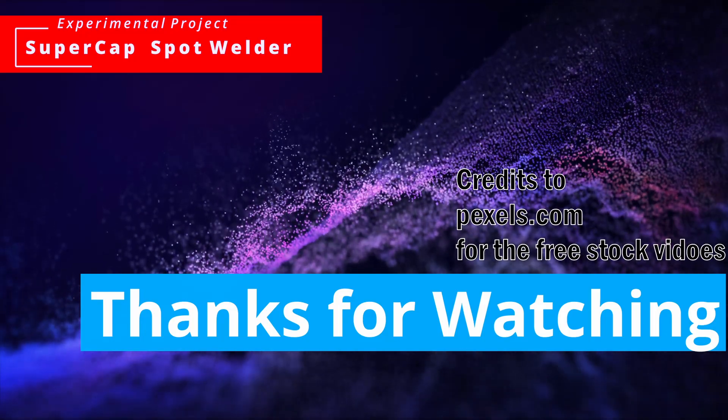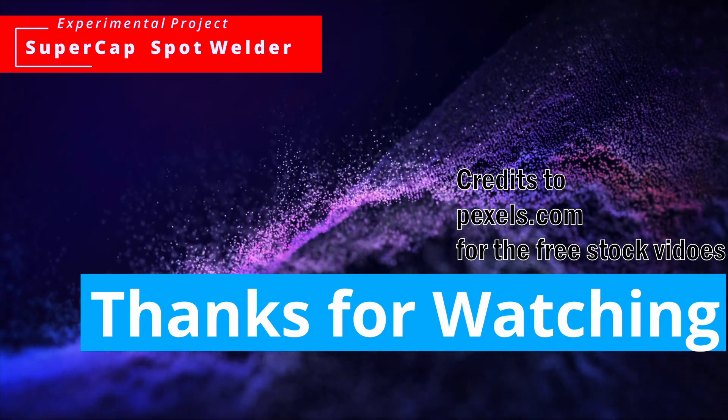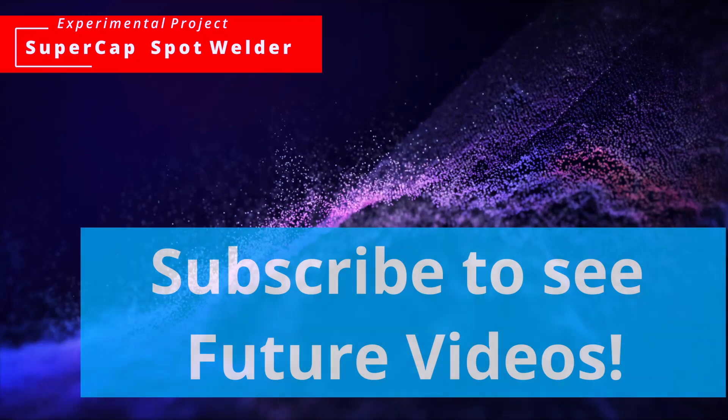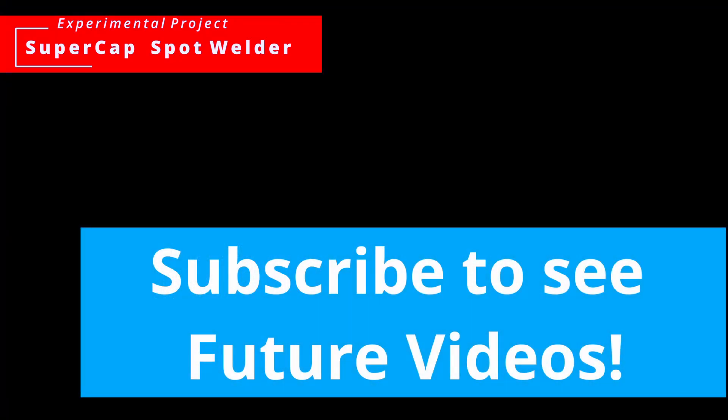That was it. I hope you got some entertainment or some fun from watching this video. Please share our video and subscribe to help our channel and the YouTube algorithm. Thanks again for watching.